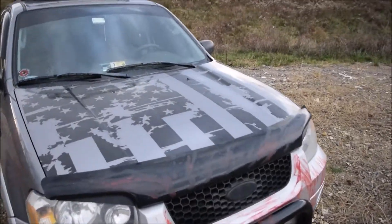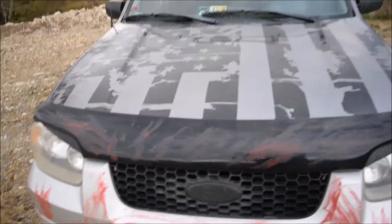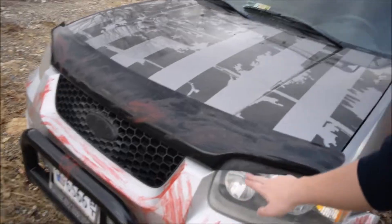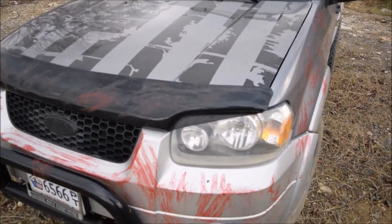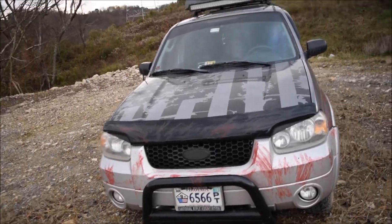On the bull bar I got a bug deflector or wind deflector attached to the front end. I've also done angry eyes with Plasti Dip — in my opinion that looks really good. I'll end up having to redo it here soon, but it's just done with Plasti Dip, it's not that hard.